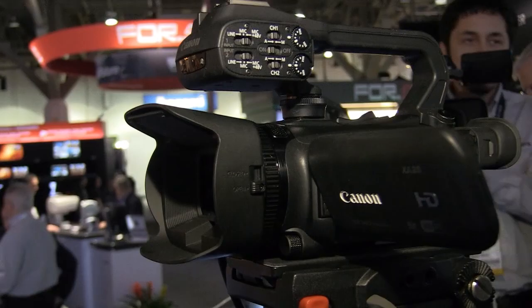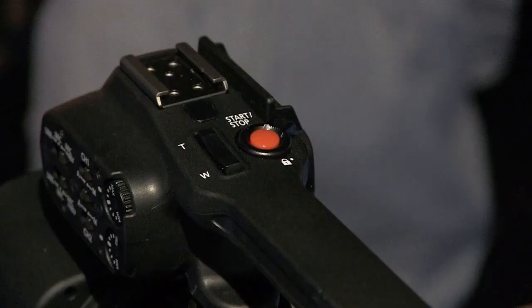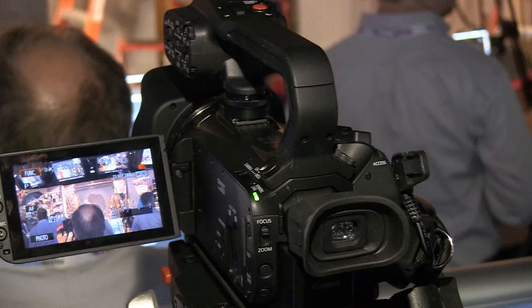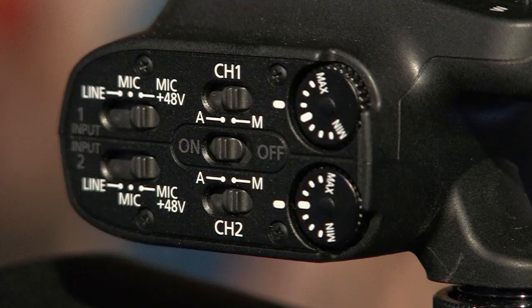This handle is removable as well, so we can make the camera even smaller, more compact and more discreet if necessary. There's a 3.5mm jack for a microphone input if we remove the handle. We also have infrared shooting in the camera, which is perfect for night shots with a built-in IR lamp in the handle — so you can actually light the shot with infrared and shoot at night with this camera.